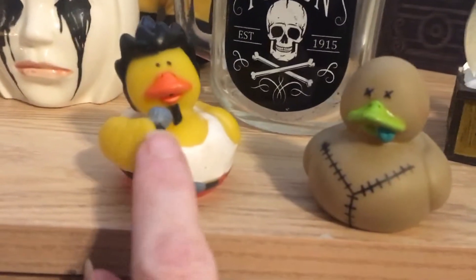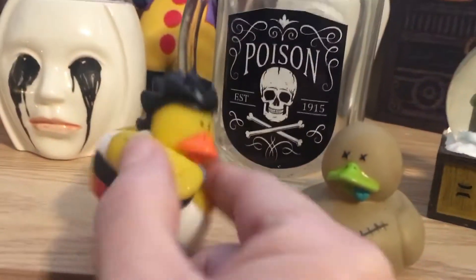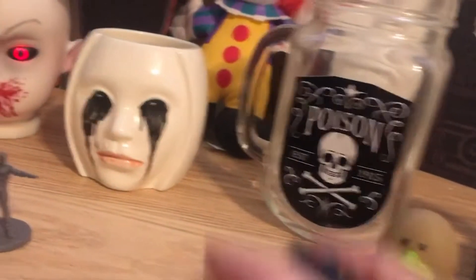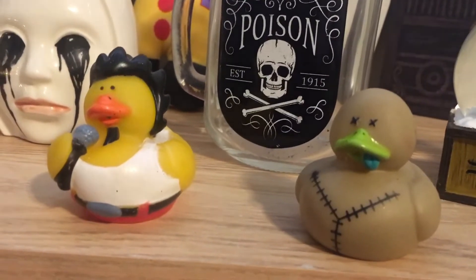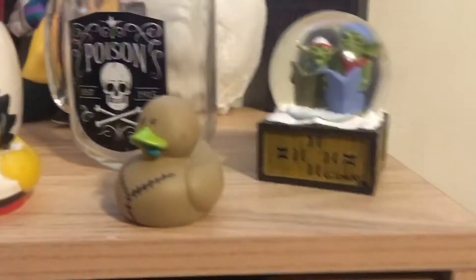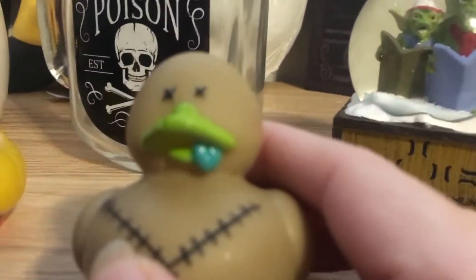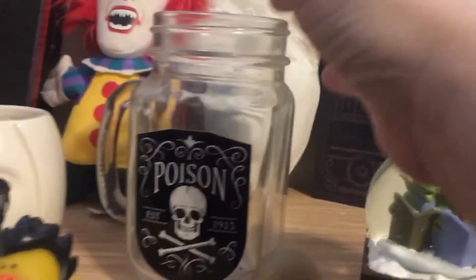These are from Marshall — he got these for me a long time ago. It's like a little Elvis singer guy duck. I don't know why Elvis has anything to do with Halloween, but I guess it could be Eddie from The Rocky Horror Picture Show. And then a little Frankenstein duck — look at his little tongue hanging out, that's so sweet. And then I have this Gremlins thing.